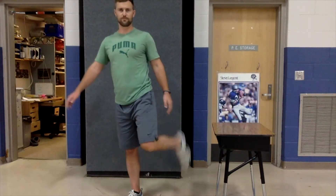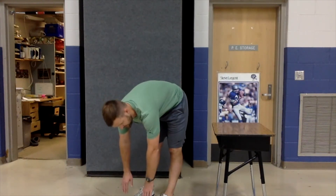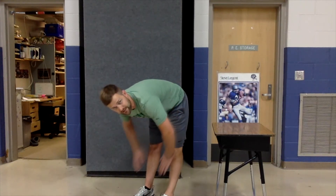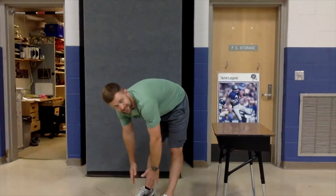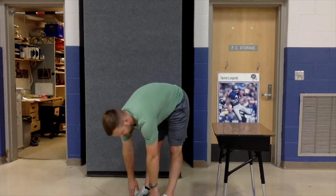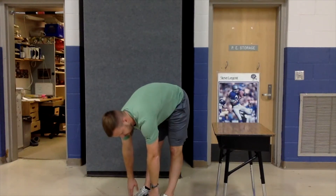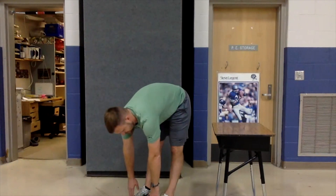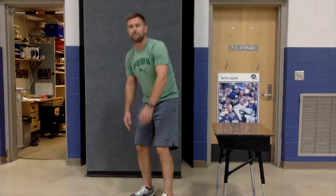We'll do one more stretch — have both feet down and reach down as far as you can to the floor. Keep your legs straight; don't bend your knees. If you can't quite touch your feet, that's okay — it'll get better. If you can touch your toes, that's awesome, and some of you might go all the way down to the floor — that means you have really good flexibility. Just hold it there, then slowly come on up and give your legs a shake. Awesome job everyone — I'll see you next time. Bye.